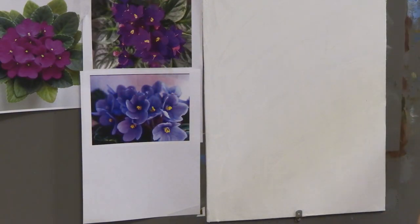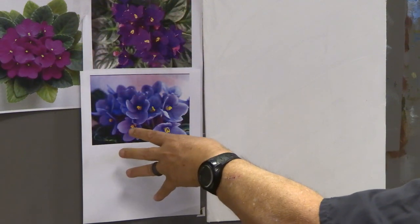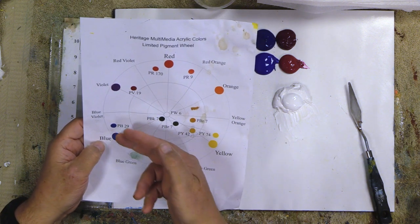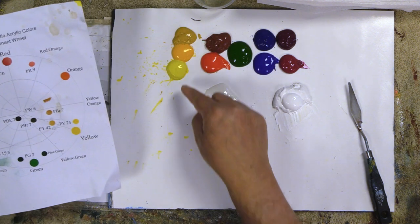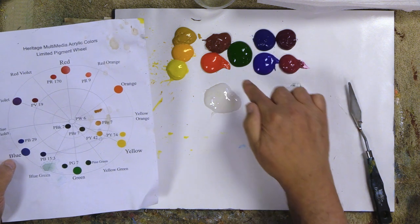The person who commissioned this painting watches our videos all the time, so I thought it'd be fun to film it so he can see his painting. It's a birthday present for his mother — she loves African violets. I pulled out all different colors of them, but basically they're going to be blues through the violets to the red violets. When we look at the color wheel, we're going to be working a lot in that range, and I also want to pull in some accent complement colors, which is why I put out my yellows — those will be complements to the violets.